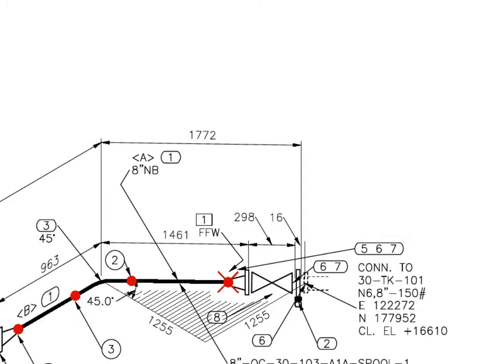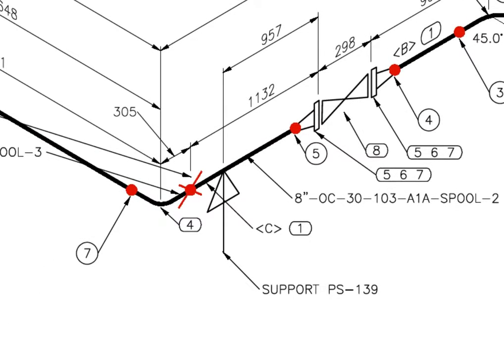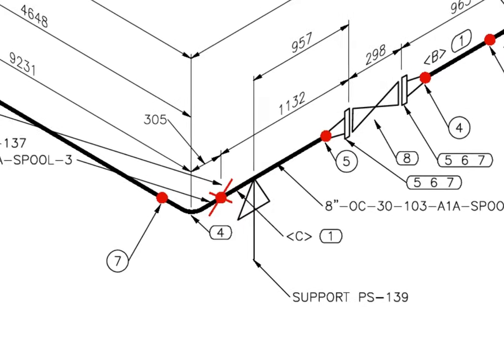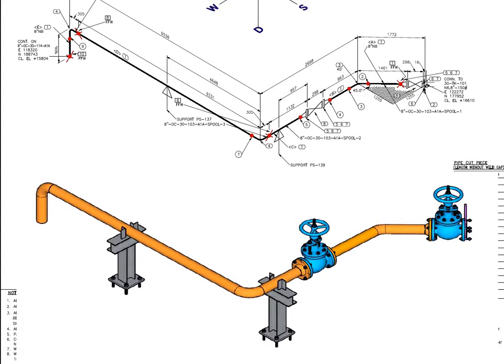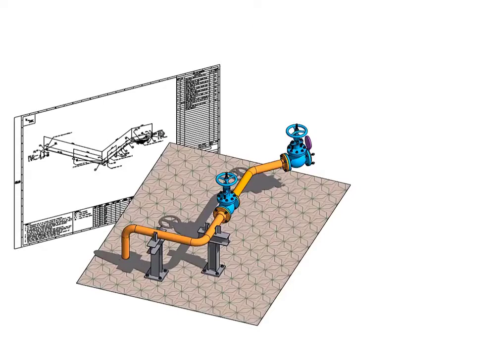Now let us have a general study of the drawing. FFW means final field weld or final fit weld. There are 2 pipe supports for this spool, one here and the other one here. Compare the isometric drawing and the 3D view.